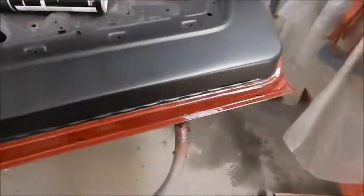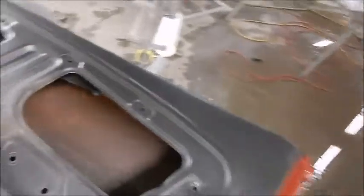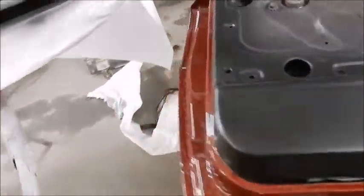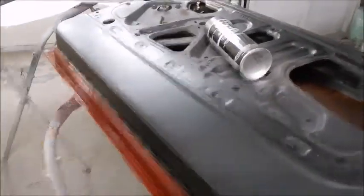There you have it — we've got her sprayed. I'm not sure if that is an exact replication of what came on it from the factory, but it looks pretty darn good. I like it, the customer likes it — that's all that matters.